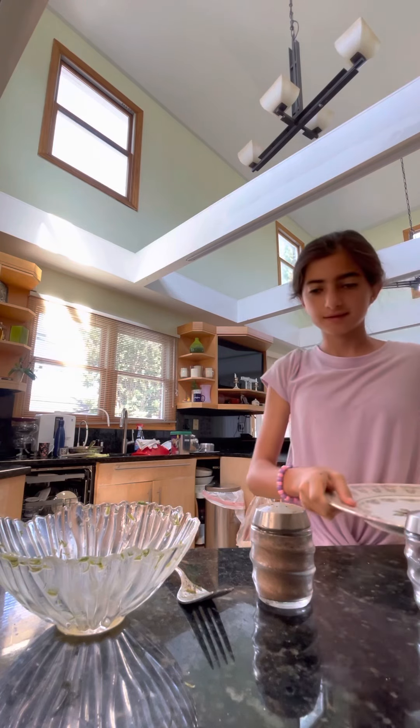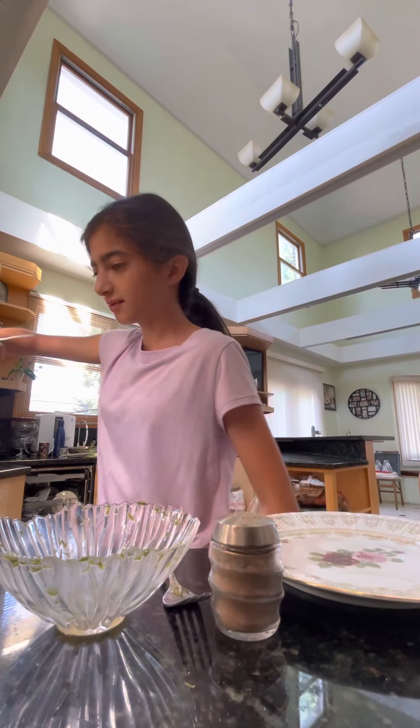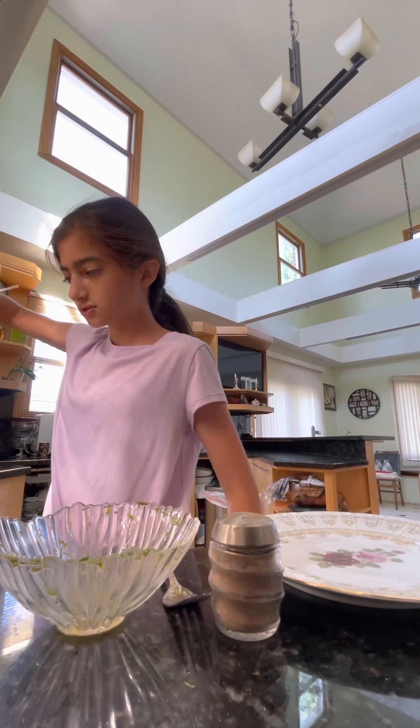Just getting the plate for when it's ready. Now we have to mix so it doesn't become like an omelet — we need it as scrambled eggs.